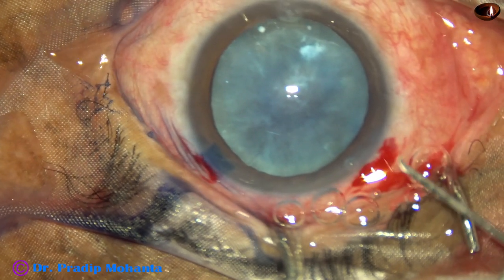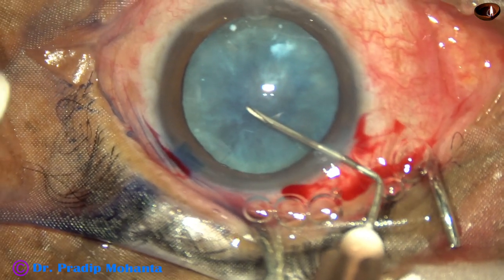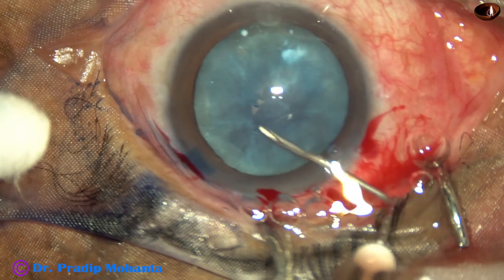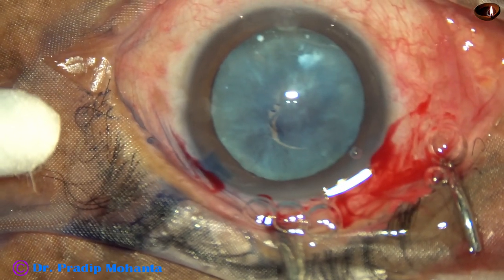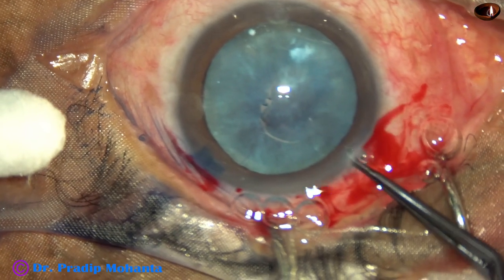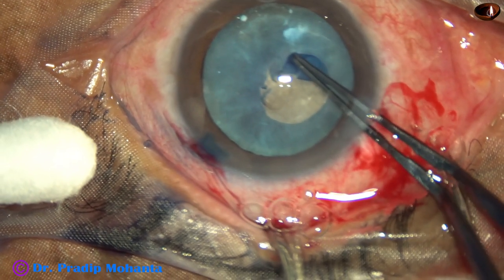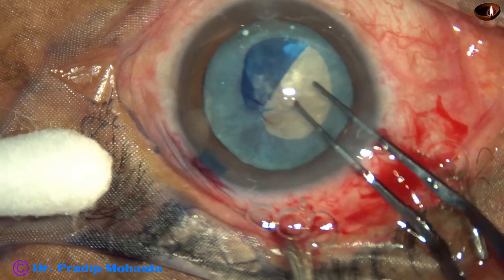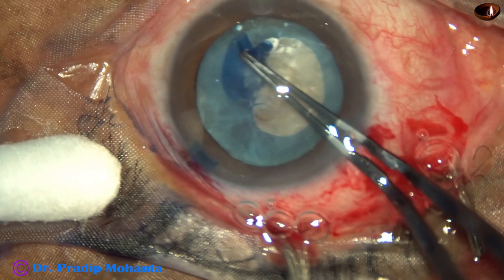And now I am using a cystitome — a 26-gauge bent needle — to raise a capsule flap. This cataract has gone through hypermature, Morgagnian stage. And now we will see that the epinucleus has become like cheesy material, solid cheesy material. We will see in a short time.